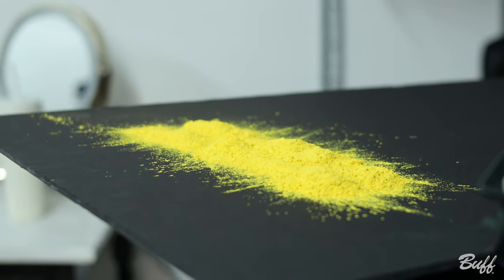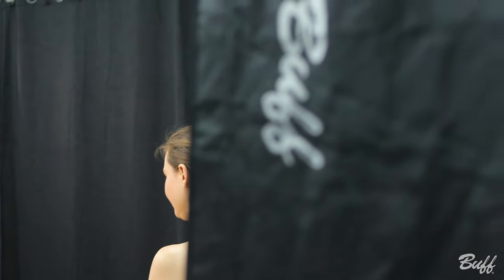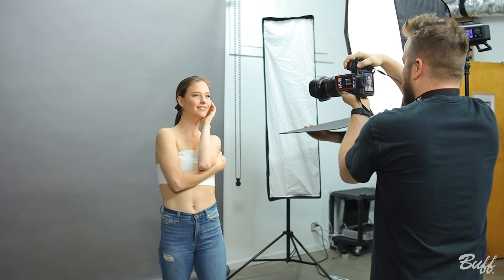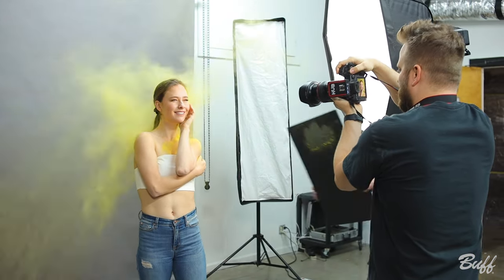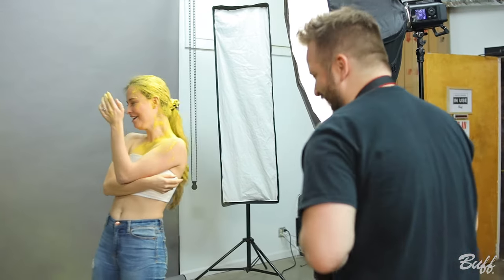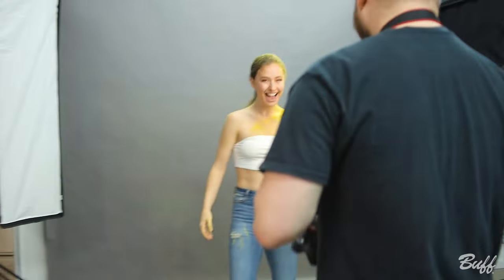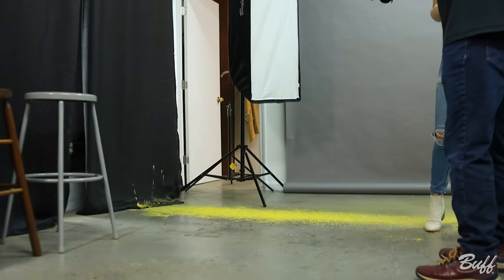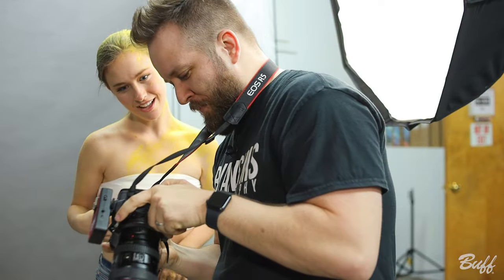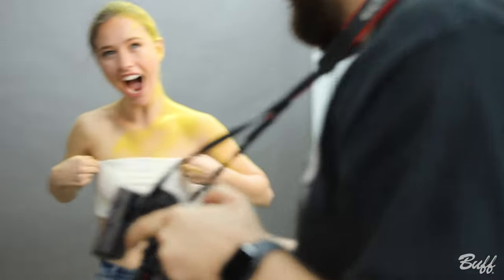I'm going to start shooting probably on two — three, two, one. Okay, cool, all right, here we go! Three, two, one. That's so cool! That looks so cool. We've already got the look, and then I can just put those eyes in — that'll be sweet.